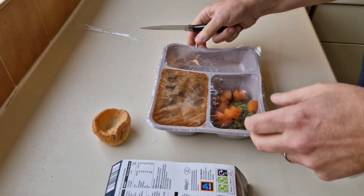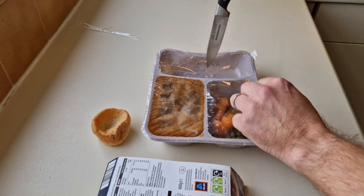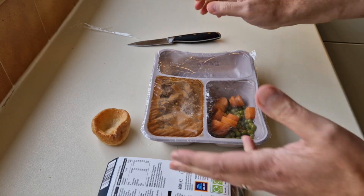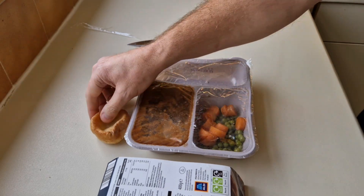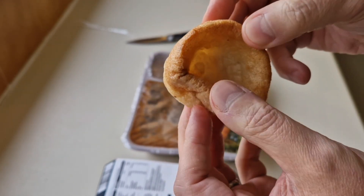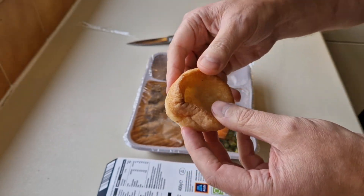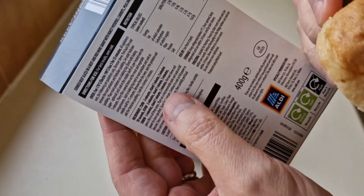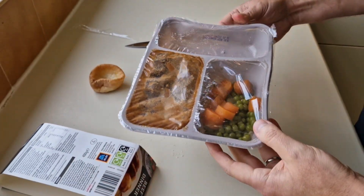What I've done with my roast potatoes is put them in the air fryer - they're doing now for five minutes. You've got to pierce these compartments, and once your five minutes is up, put this into the air fryer or oven on the bake setting for 15 minutes. Then after 15 minutes, put your Yorkshire pudding in for a further five minutes - so 25 minutes total cooking time. Alternatively you can do it in the microwave, but those roast potatoes will be more like boiled potatoes.